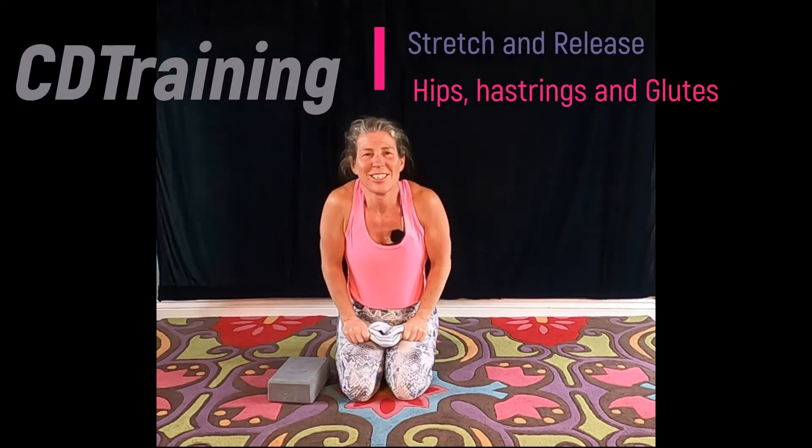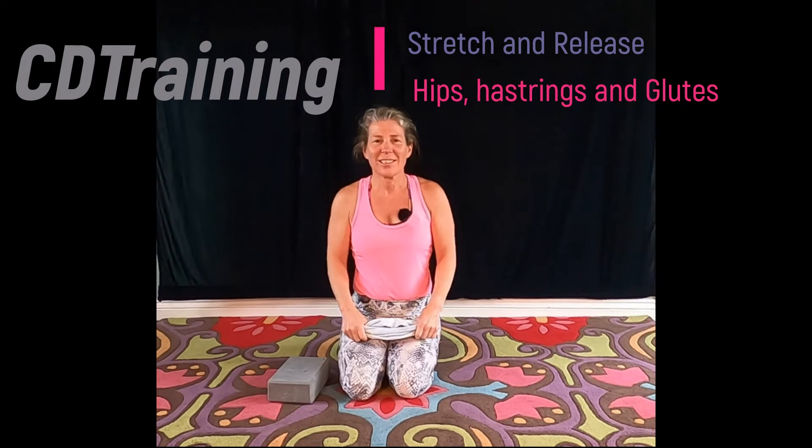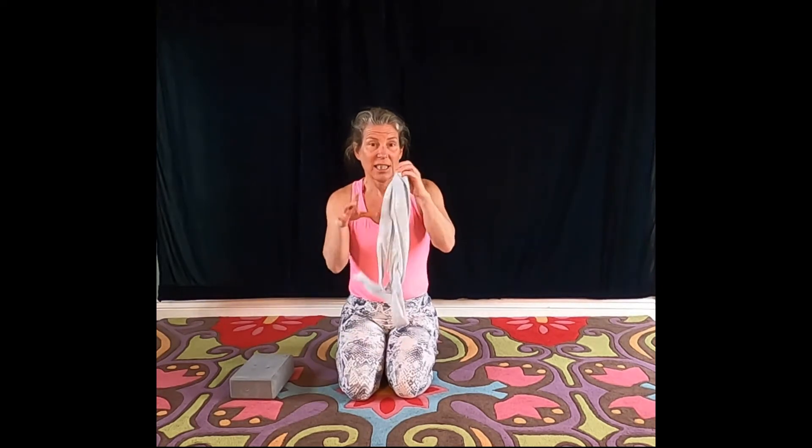Hi, welcome to the Den of Doom for a stretch session with Claire — that's me. I'm here today to go through some stretches with you. We're going to look at stretching our hips in particular, lower back and hamstrings. So if you'd like to join me, you may need a block. You will also need a tie — I'm using a nice dressing gown cord to help me with some of my stretches.